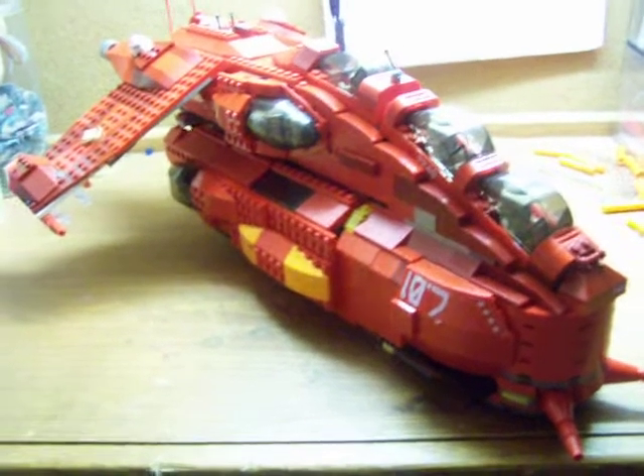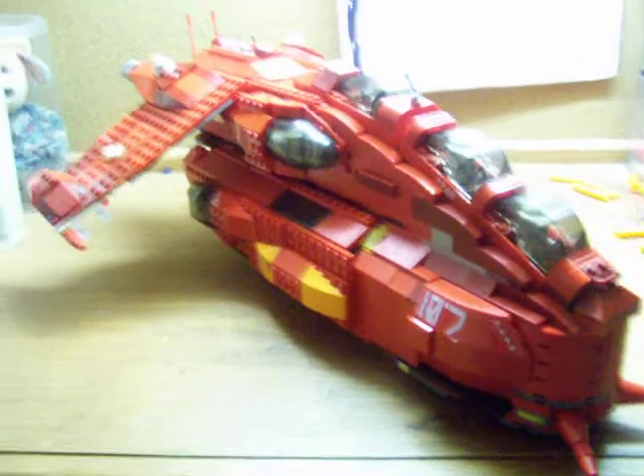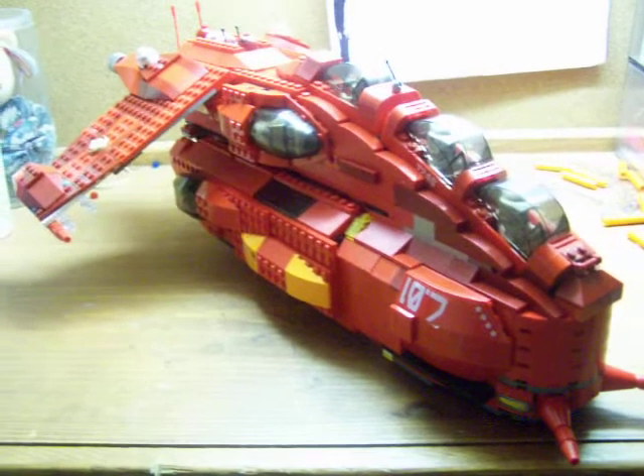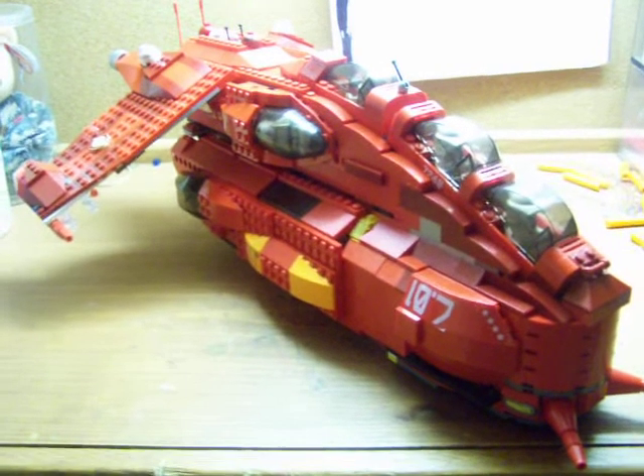Hello YouTube, it is me again for my 40th update of the Skyhawk. I'm proud of myself to be at version 40. So we're going to get started.